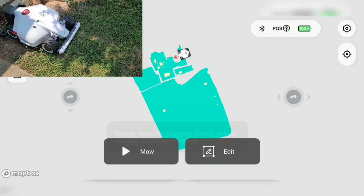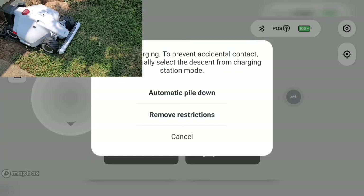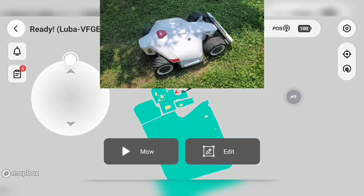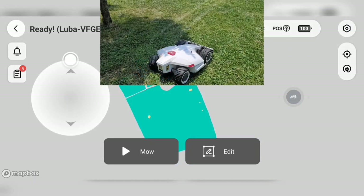First thing we're going to do is click the edit button. It tells us to leave the charging base before doing that, so I'm just going to move our Luba right off the base — you can just do this automatic pulldown, it moves it off for you. Now that we're off the base, we're going to use the controls on the screen to move the Luba to our new area we're going to map. It's actually pretty cool — we can go up on the toggle and it moves, we can also go left and right, and it cruises along.